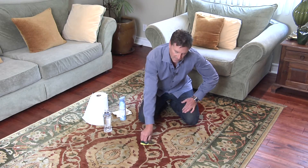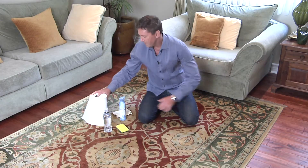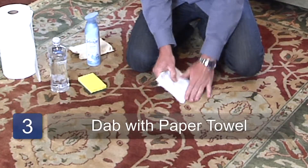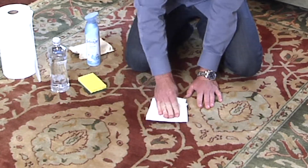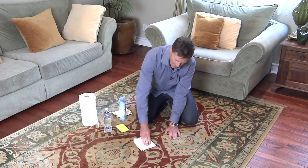Let that kind of soak in there, a little wrist action. Take a paper towel, fold it, because we're going to work that paper towel as much as we can — saving the environment here and not wasting paper. Dab, and you're going to get that rotten smell up.